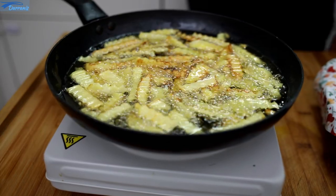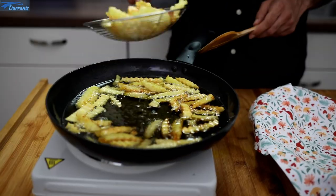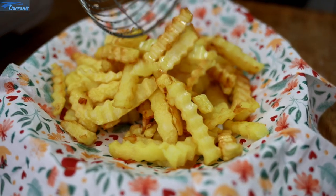French fries are ready, so we take them out of the oil. We fry beef sausage for about two minutes in the oil. You can also use chicken sausage or any other meat you like. Make some cuts to the sausage before frying it.